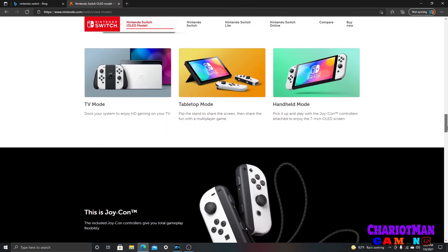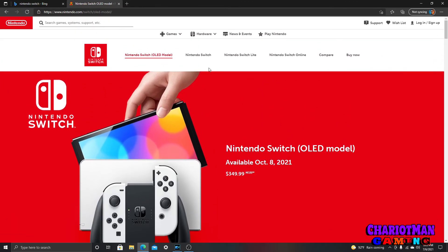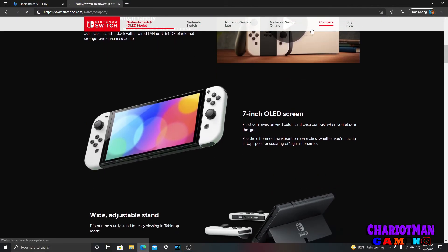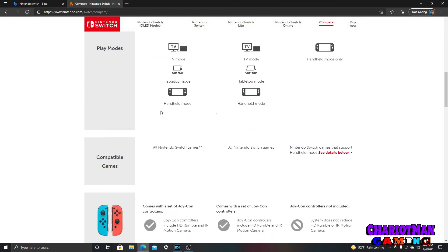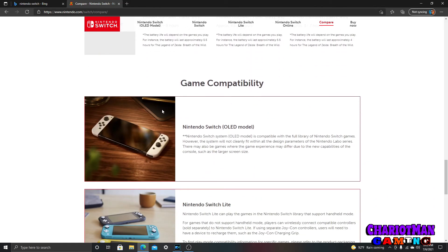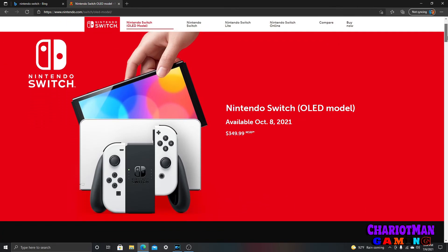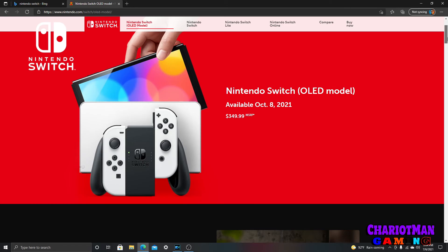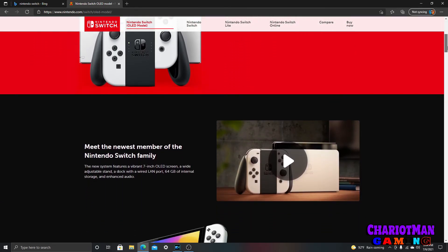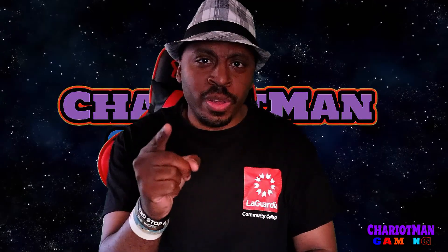But look at this — where's the goddamn 4K? Where the hell is the 4K? There's no 4K in sight. Coming up on Chariot Man Gaming, I'm going to go into a little mini rant on this Nintendo Switch OLED model. We're going to go into this, and I got a lot of stuff — get ready, because I'm about to go in.